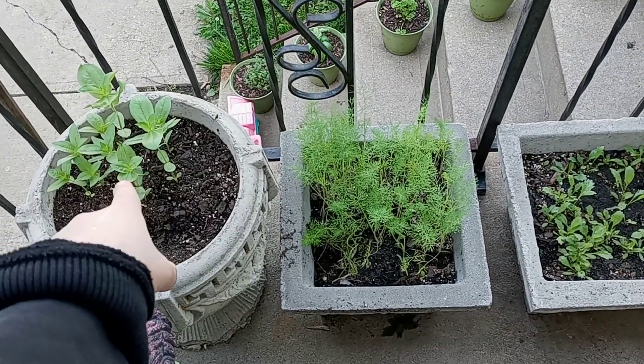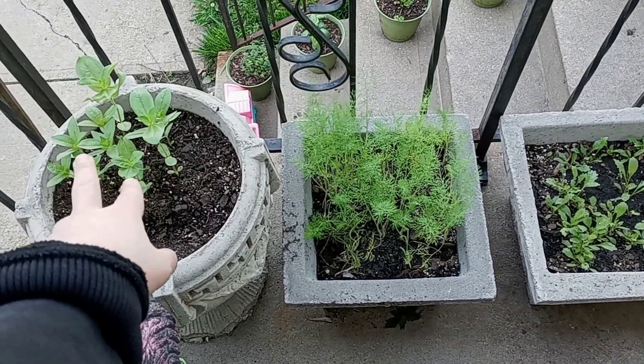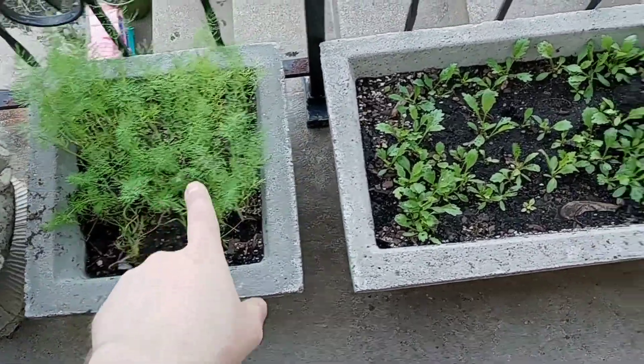We have perennials — I don't know what they are, they're going to be tall and pretty, I saw the package, they're nice. And this is definitely dill.